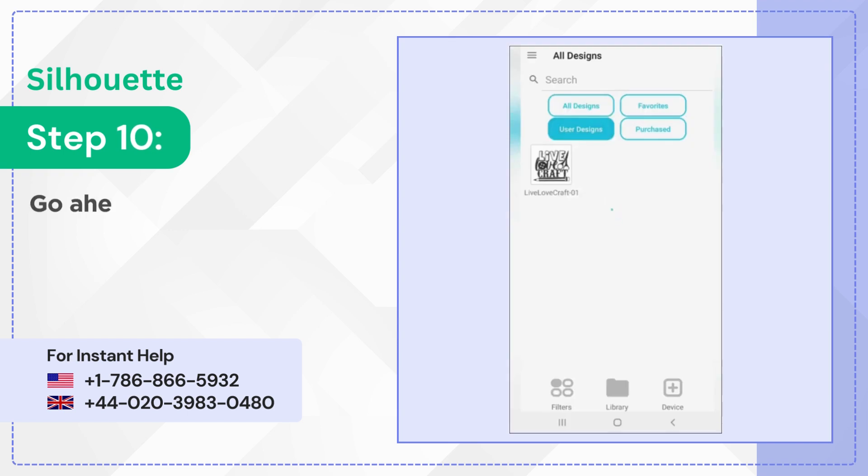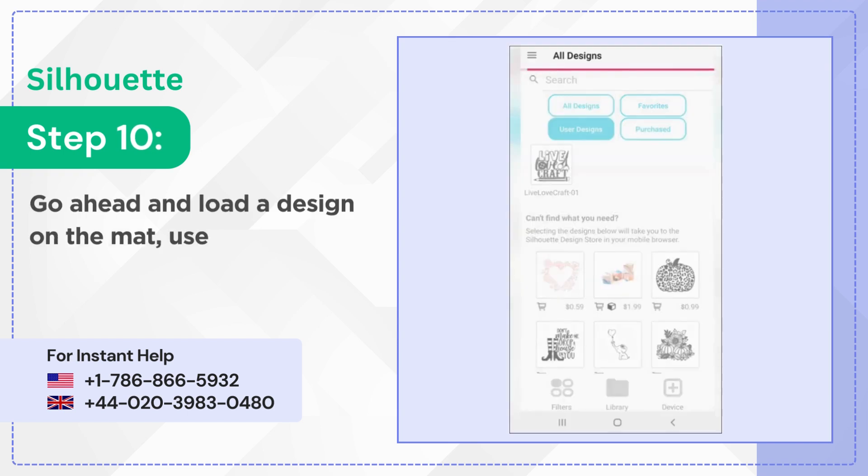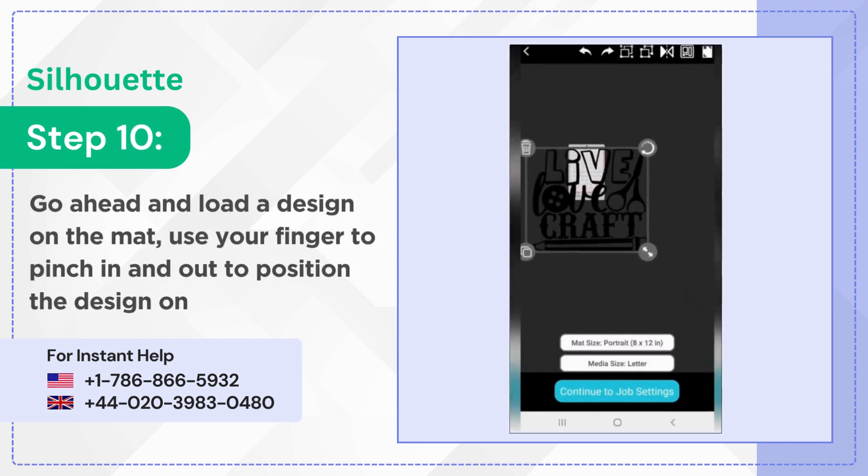Step 10: Go ahead and load a design on the mat. Use your finger to pinch in and out to position the design on the mat.